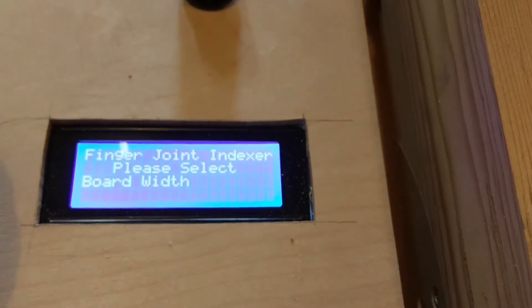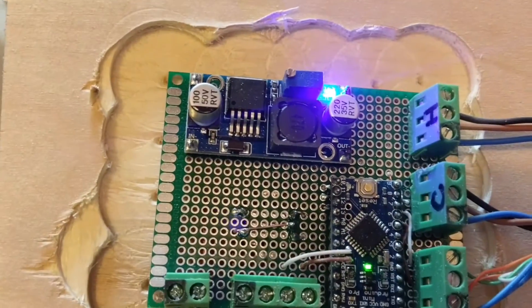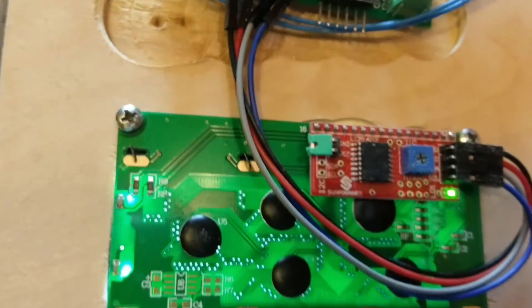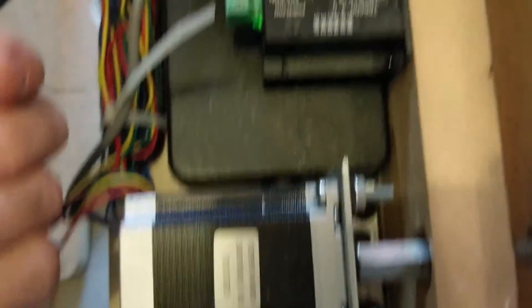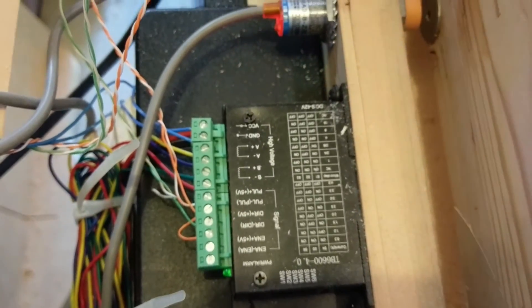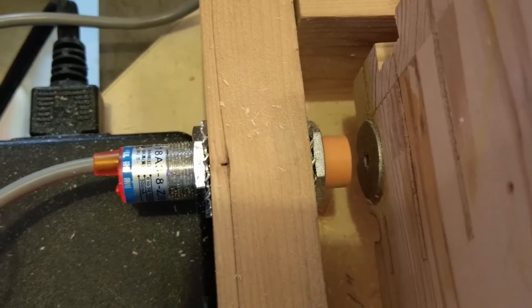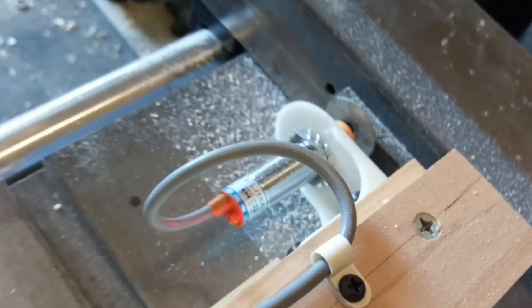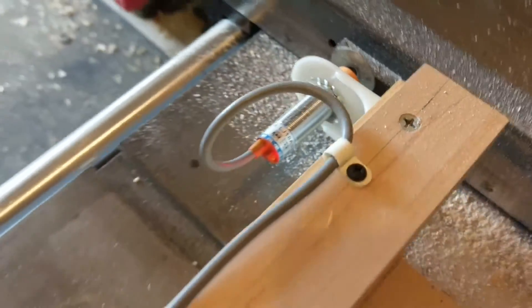The guts of the operation is an Arduino Pro Mini. There's a little buck converter because the power supply I'm using is 19 volts. There's the display, and then underneath all this stuff is the stepper motor and the stepper motor driver, and of course the power supply underneath. That's the home proximity switch, and that's the home for the other direction. That's it.